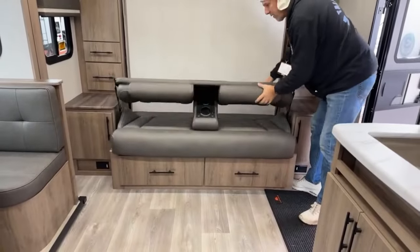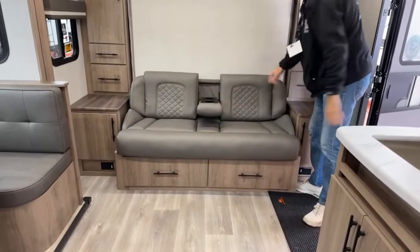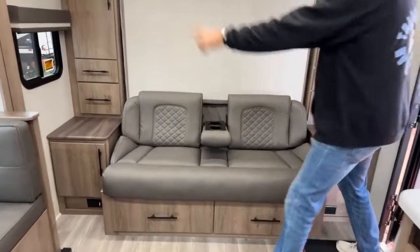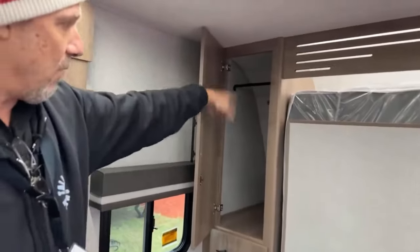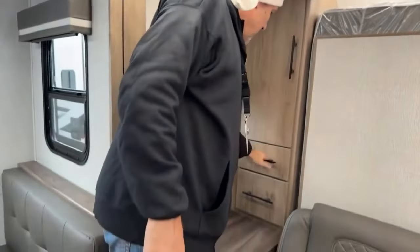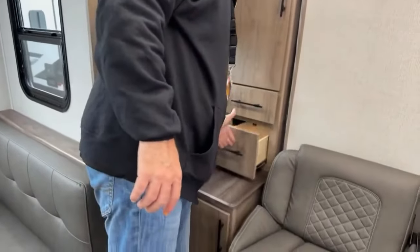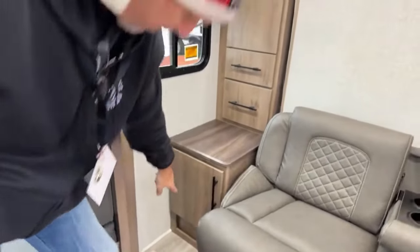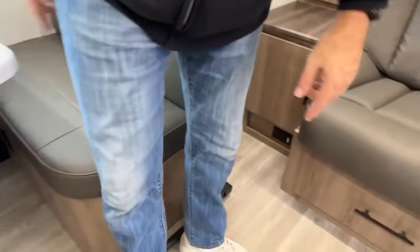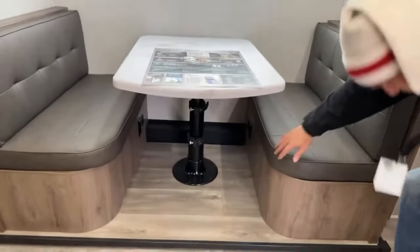There are cup holders in the middle and plenty of storage all the way around. It's mirrored on both sides, so I'll just open up one side. You've got a hanging bar, a couple of drawers, and a cabinet down here as well. There's power underneath that cabinet too.